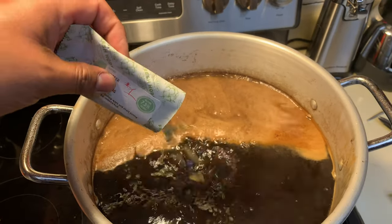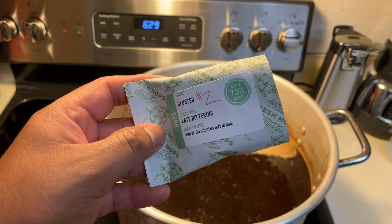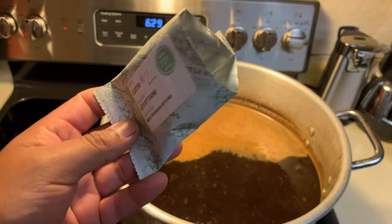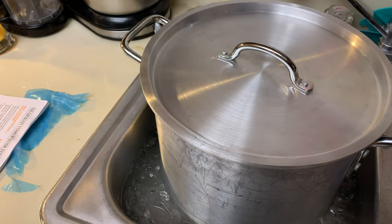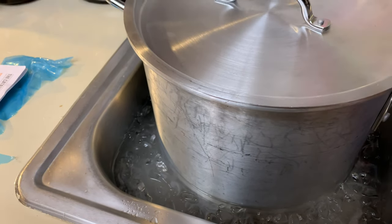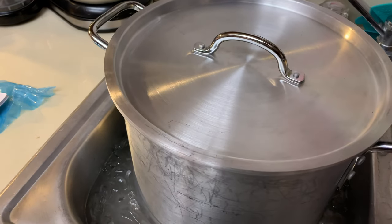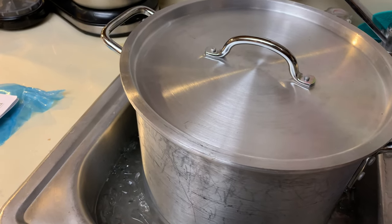We are at the 30-minute mark — 30 minutes from the 60-minute mark — and we're going to add the second portion of the cluster bittering hops. We've got it off the kettle now, and it's in an ice bath. I need to add some more water and ice to it. It recommends adding a lid, and I've done so. We need to cool this down before we can pitch the yeast.